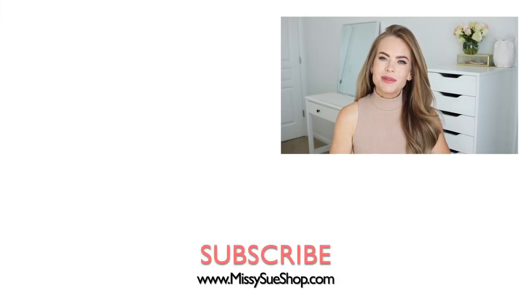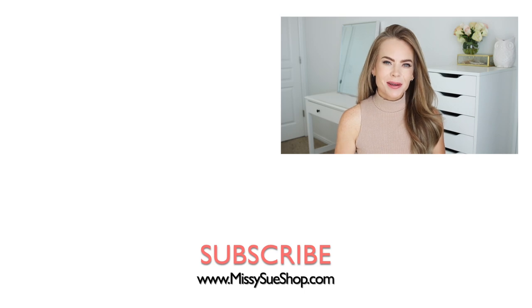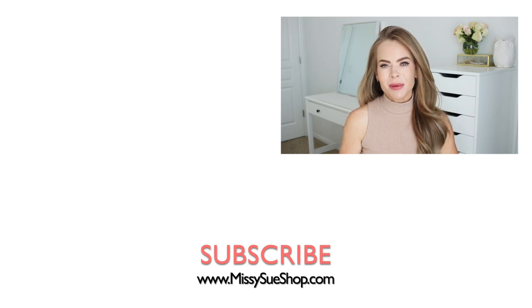Thank you so much for watching! I hope you enjoyed today's video. Comment down below what you think about this hairstyle. Be sure to like and subscribe, and click that notification bell if you're new and you haven't already. Then you'll be notified every time I post a new video, and I will see you next time!